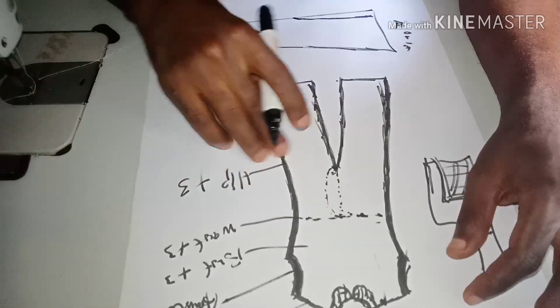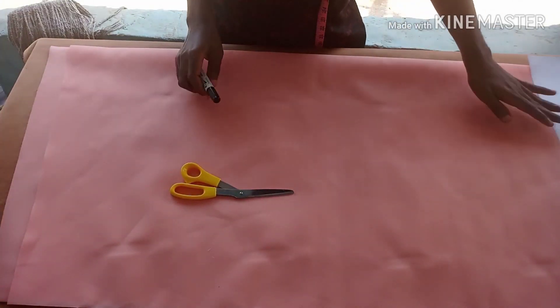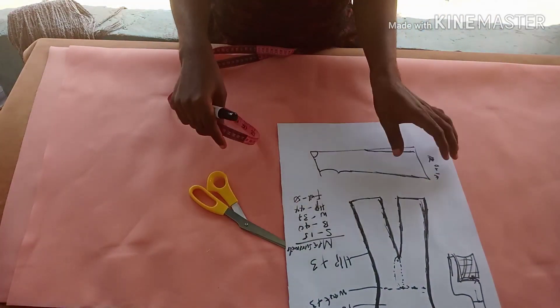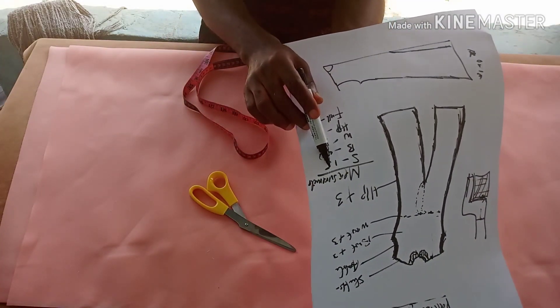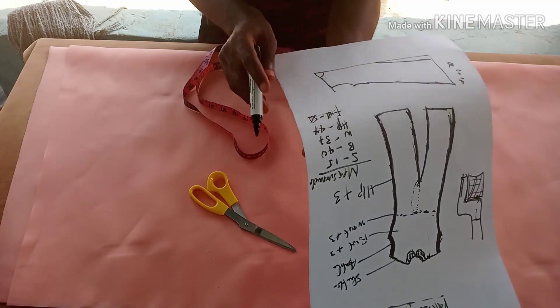What you need to do now is get the length of fabric you want to use. We are cutting both the front and the back together. The measurements I'm going to use are: shoulder 15 inches, bust 40 inches, waist 37 inches, hip 44 inches, and the full length is 50 inches.